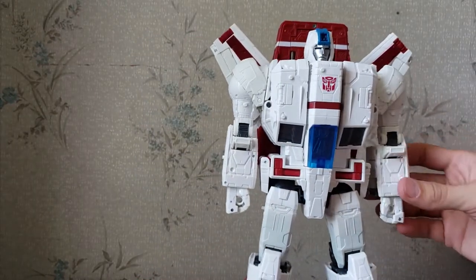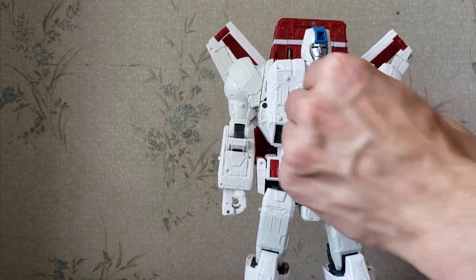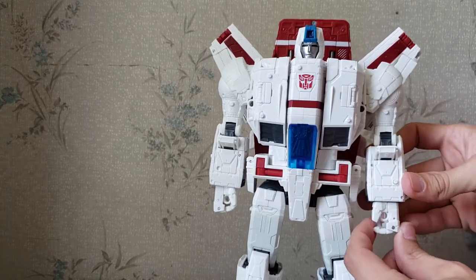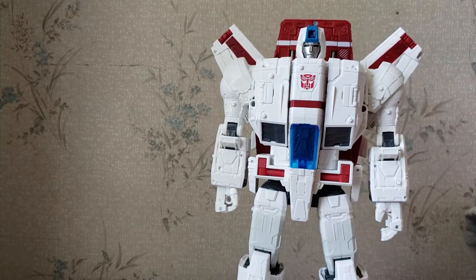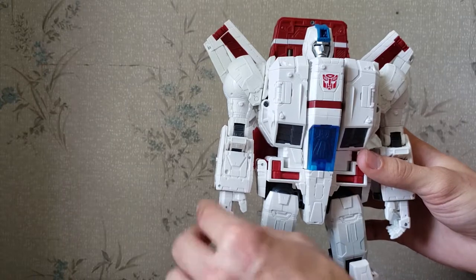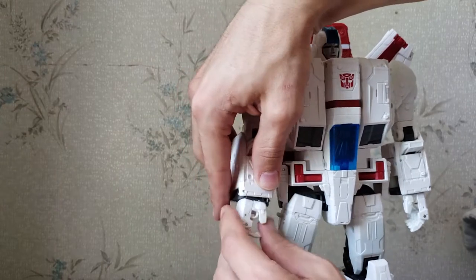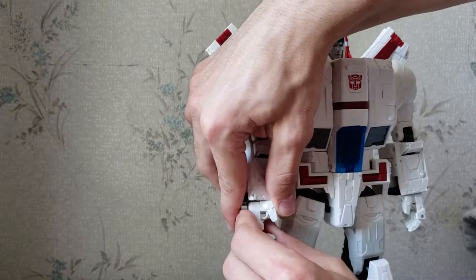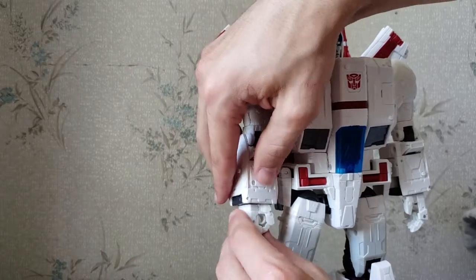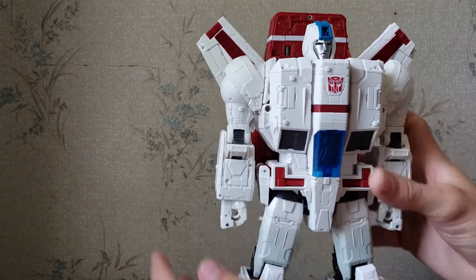Some features of this figure: other than the faction emblem flipping — he can be a Decepticon or an Autobot, we all prefer him as his Autobot self — if you look at the fist and open up the hand, the port for weapon holding hides away. You can see me just trying to open up these fingers — it popped that joint out. Then when you close the fingers it's not coming out all the way... there it goes. Same with this hand: just close it back up and it folds that back out.